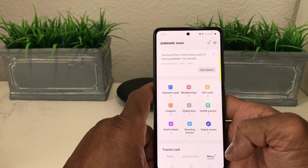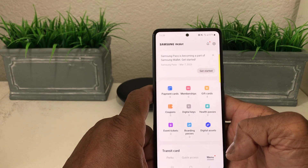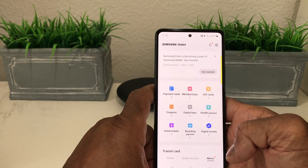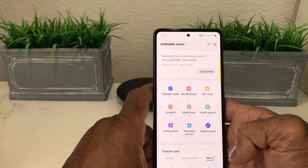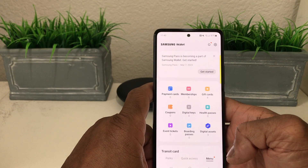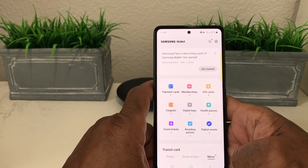It has payment cards — use your payment cards at the register or to purchase something. You have membership cards, where you can put in your gym membership, AAA, and other cards you might use. You can also add gift cards, coupons, digital keys, Samsung Pass, event tickets, boarding passes, digital assets, and even your COVID card if needed.